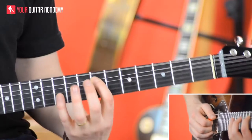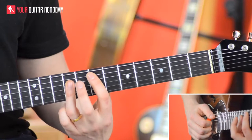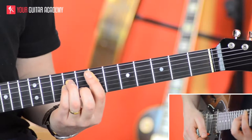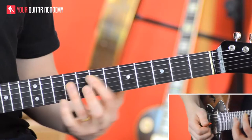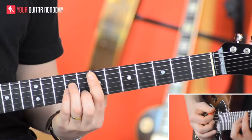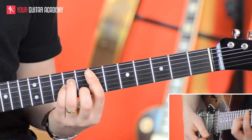So again, we're going to go from D up to E, but because we want minor this time, not major, we're going to go to that bar chord shape. So our three chords in the verse are C, D, and E minor.